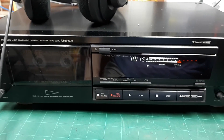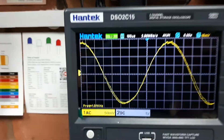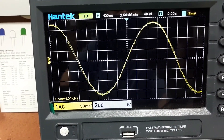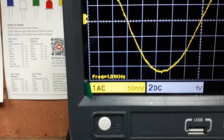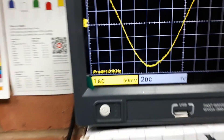Right, now playing back a 1kHz test tone on this machine. And that frequency variation you can see on the scope there is just purely the edge triggering for this digital scope. If I connect this to my old analog scope,